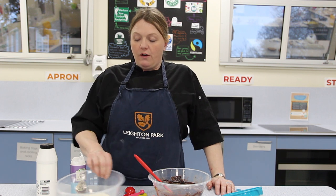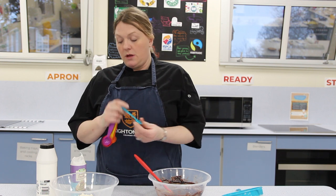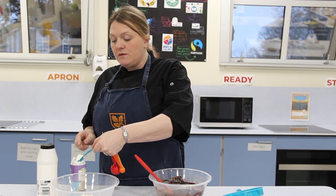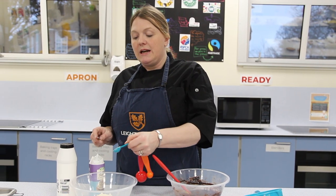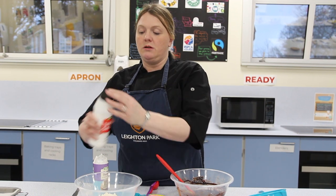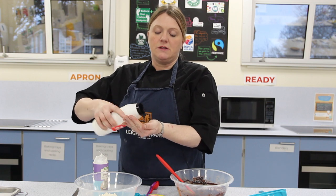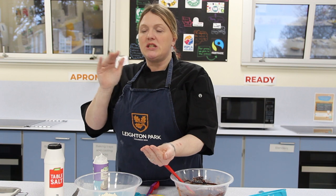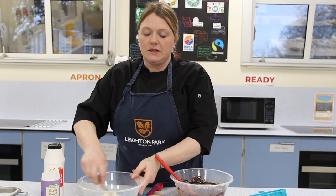We're going to be adding the dry ingredients into the wet ingredients. So we've got our flour here. We're going to add in a teaspoon of baking powder — levelling it off with a knife, making sure that's a level teaspoon. We need a pinch of salt. Salt is a flavour enhancer, so this is going to bring out the chocolate taste and just take the edge of the sweetness off. Just a pinch of salt in there, and we're going to give that a stir.